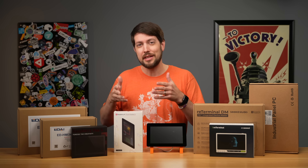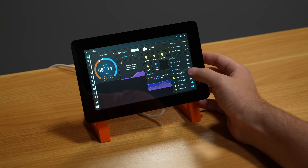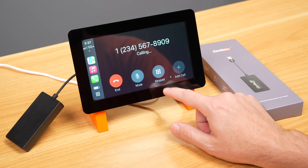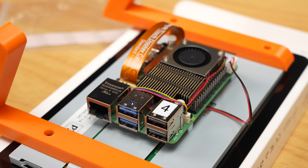Since Raspberry Pi finally updated their touch display, I decided to build a control-everything touchscreen for the studio, and I'm working on adding CarPlay to my car that's now old enough to vote. I'll start by looking at the touch display, what's new, and how it works with a Pi 5.